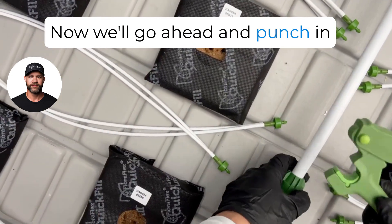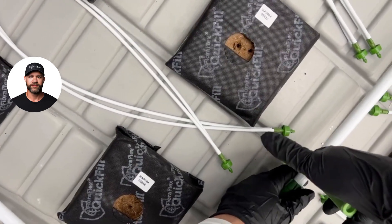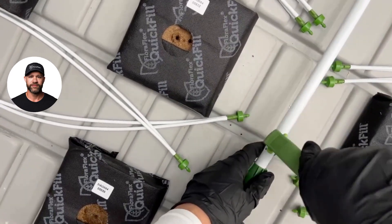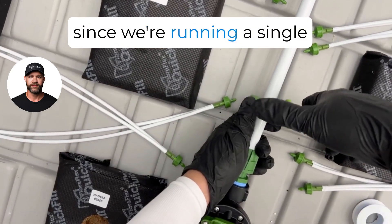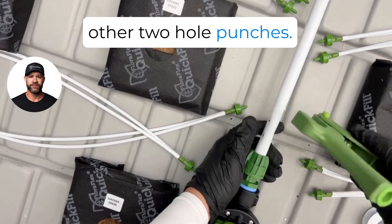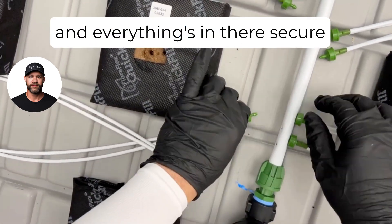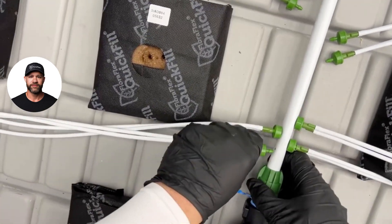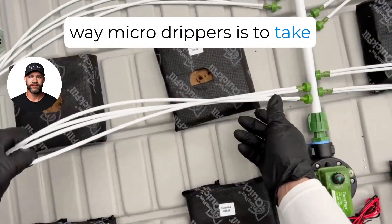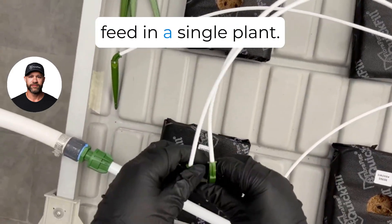Now we'll go ahead and punch in two holes for the micro drippers. Repeat on the other side — this time it's a little different since we're running a single line from how we normally would do it, so we'll punch in between the other two hole punches. Pop in your micro drippers. You know you have a nice punch and everything is secure when you hear that popping noise. What we like to do with the two-way micro drippers is take one line off of each emitter so that you have two emitters feeding a single plant.